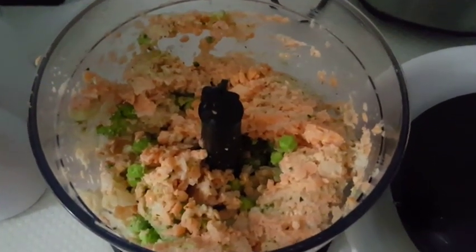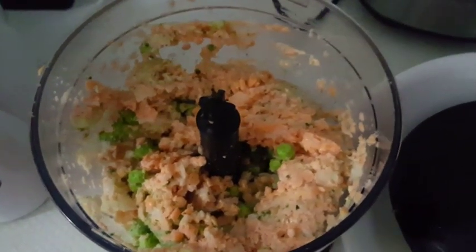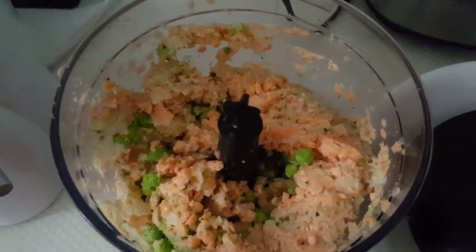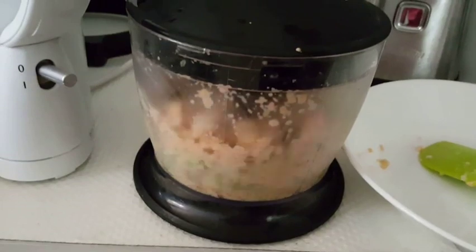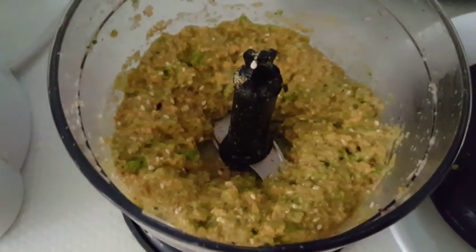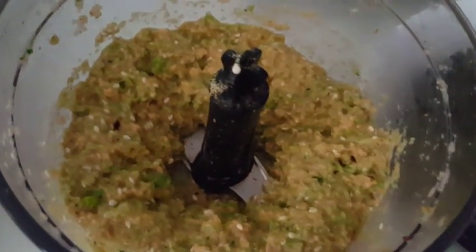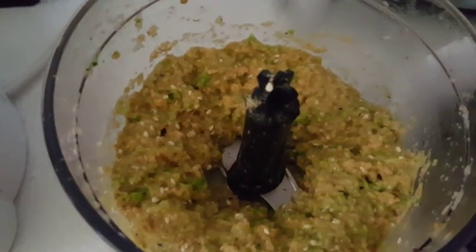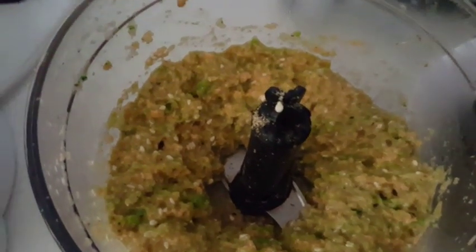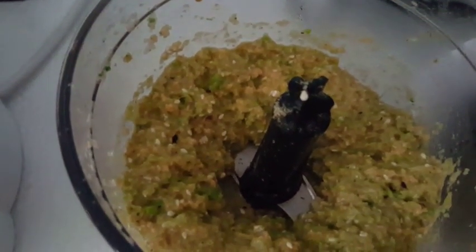I'm going to process them and add the spices — salt, pepper — and I'm also going to add some sesame seeds and one egg at the end. I added the sesame seeds, one egg, and blended that up again. I also added my spices: some salt, pepper, cumin powder, garlic powder, and a little bit of curry powder. You can add whatever spices you like.